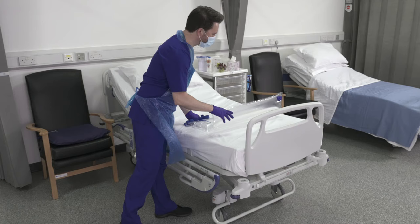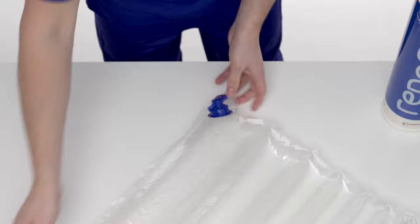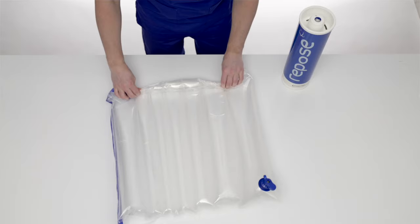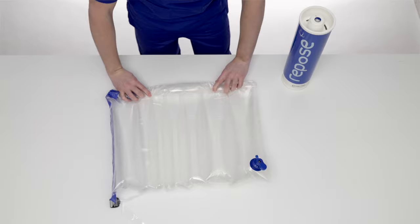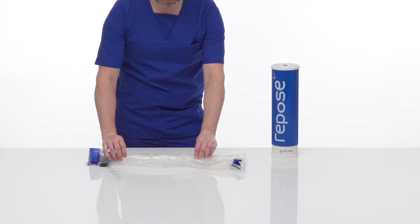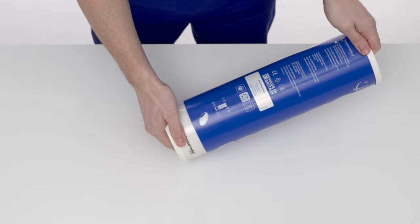With the patient off ReposeFlex, detach from the mattress. Insert the open end of the sealing cap into the Repose valve, allowing air to escape. Once deflated, with the cap still in place, roll up Repose starting at the point furthest away from the valve, expelling any remaining air. Repeat this process as necessary. Fold and roll up and place inside the pump for safe storage, then rotate the outer tube until it clicks closed.